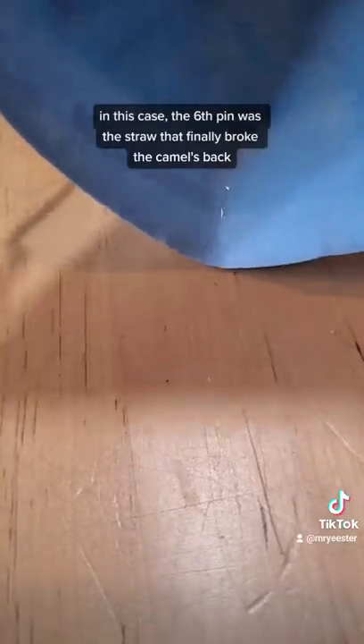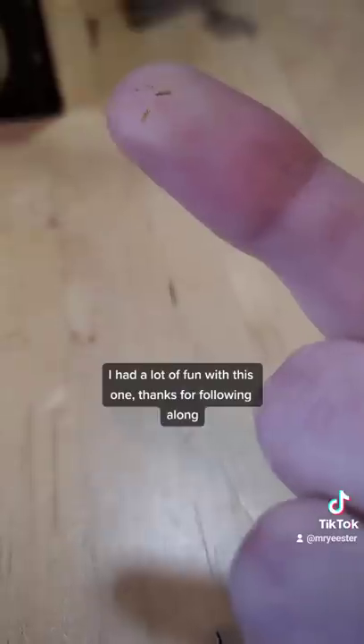In this case, the sixth pin was the straw that finally broke the camel's back. I had a lot of fun with this one. Thanks for following along.